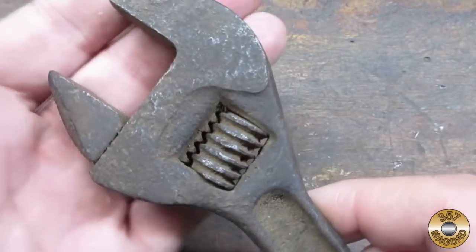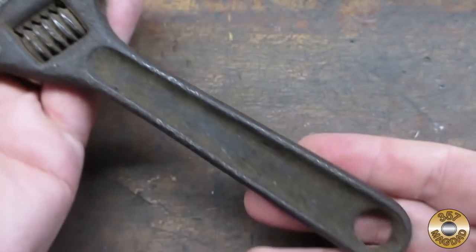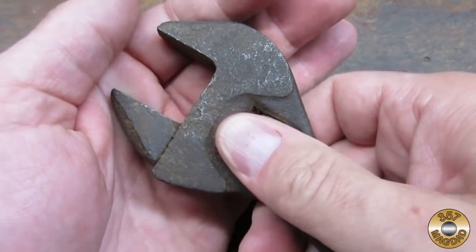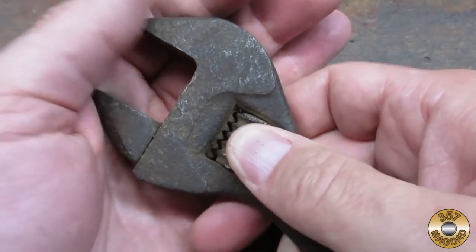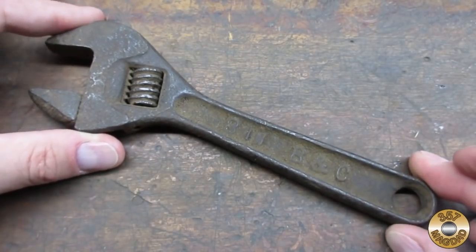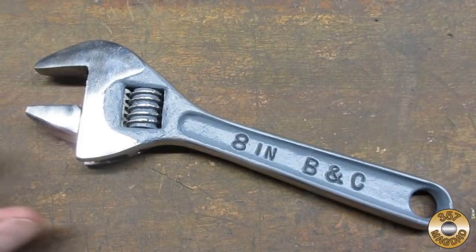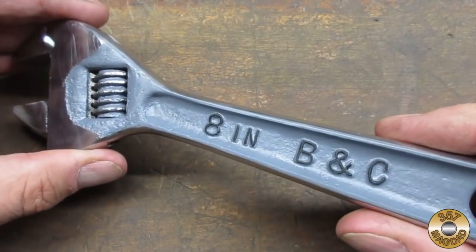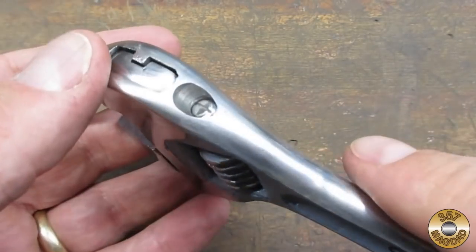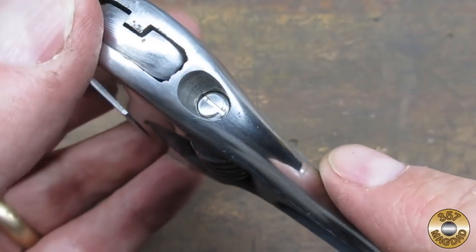Here's the wrench just as it came to me in the mail. I figured since I had to Flitz it, I might as well add some paint. I used Tester's flat gray enamel and flat black for the lettering.